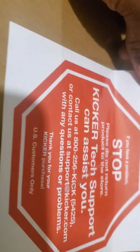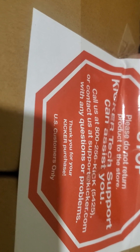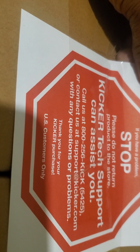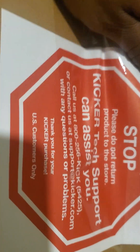There's a Kicker tech support number you can call. It says please do not return product to the store — interesting. Well, I bought an extended two or three-year warranty from Best Buy, so they're going to replace my stuff anyway.